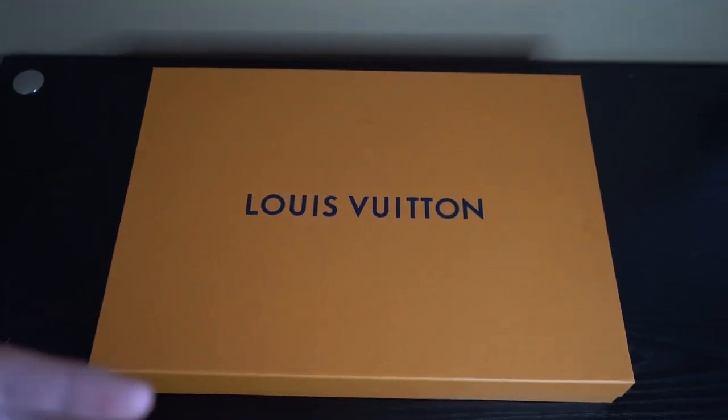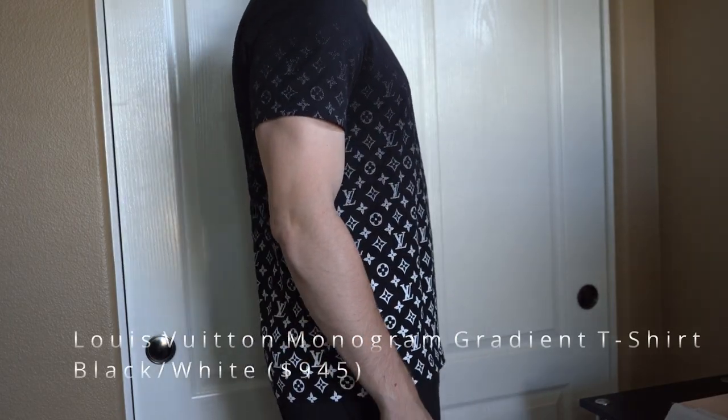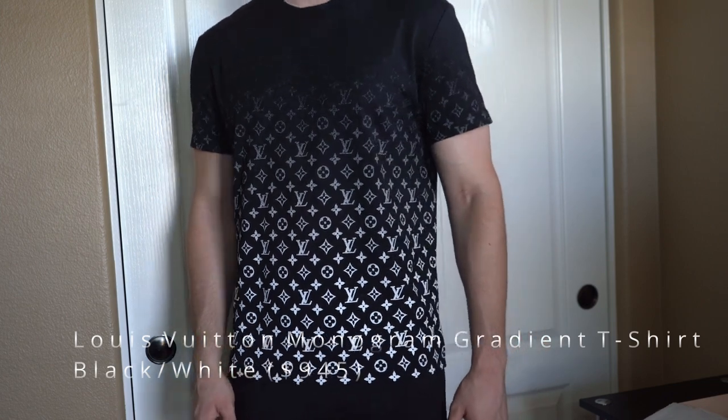What's going on guys, my name is Connor and today I have a review for you on the Louis Vuitton monogram gradient t-shirt. I'll be breaking down all the details of this t-shirt as well as trying it on.